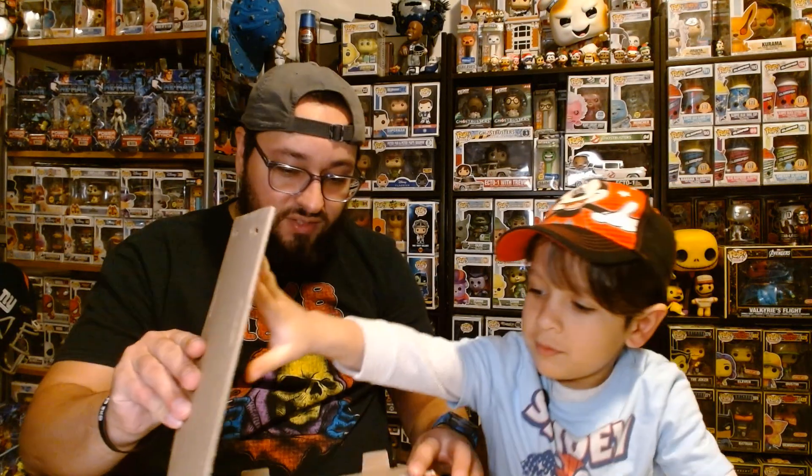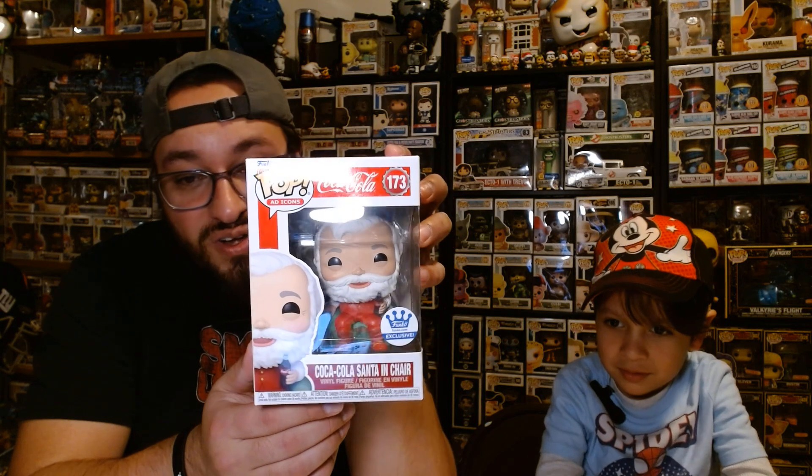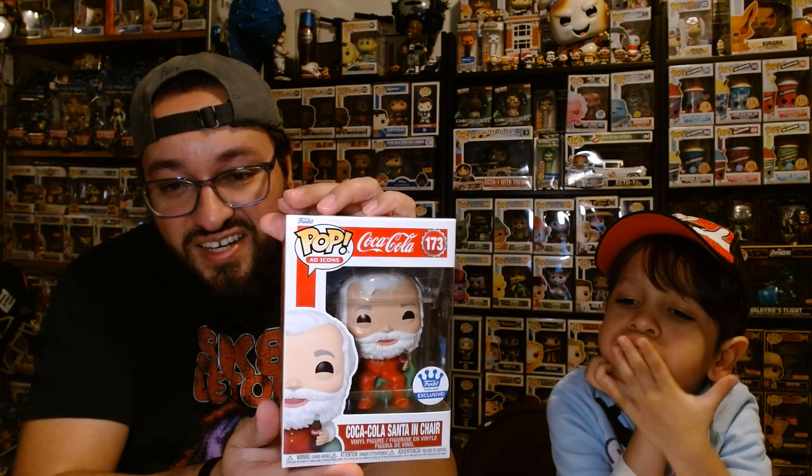Let's see what else we got in here. Let's take this one out first, then we'll take out that one next. You're gonna show it off? All right! So it's the Coca-Cola Santa in Chair Funko exclusive. Look at the classic Coca-Cola Santa, with his Coca-Cola, in his chair. Looks great! Here you go — it's for you.